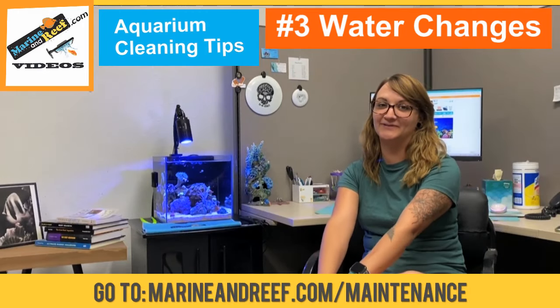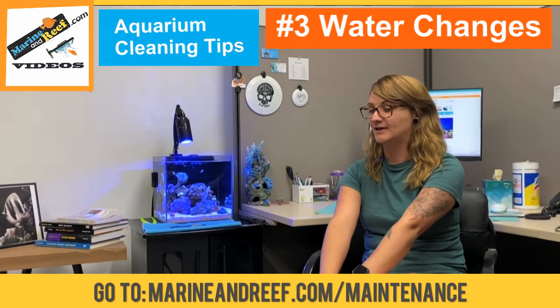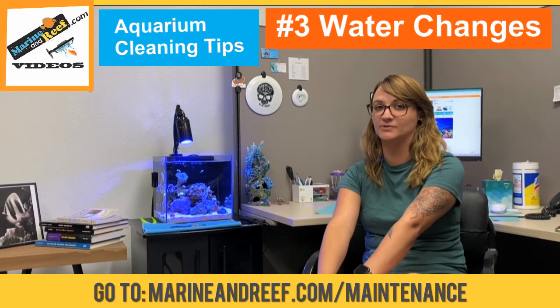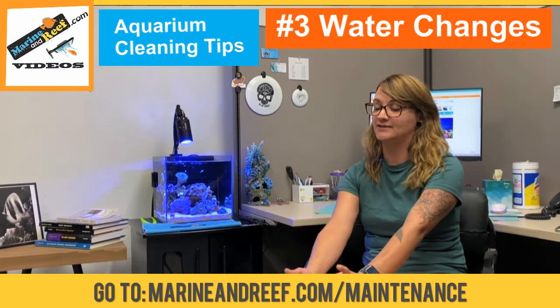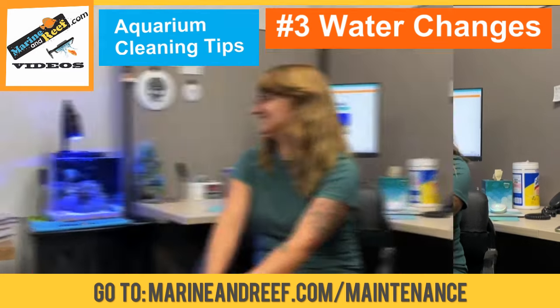Hey guys, this is Candace from marinerreef.com. Today I'm going to show you how to do a water change on your aquarium. Water changes are really necessary to remove nitrates and phosphates. They keep your fish and coral happy and they make your aquarium look pretty.